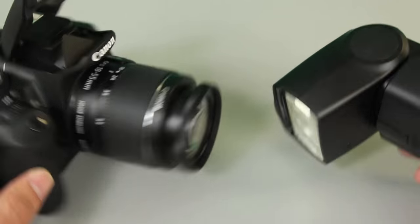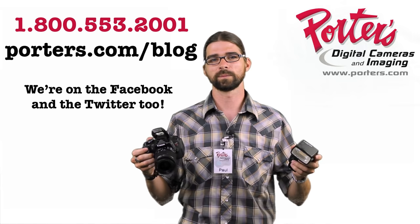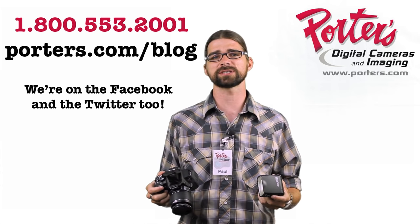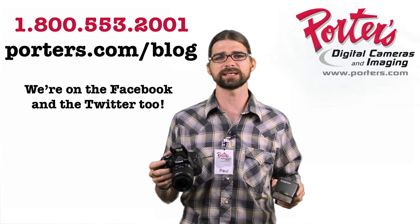That's it, guys! Hope that helped. If you have any other questions, feel free to give us a call here at the shop, or you can check out more info on our website.